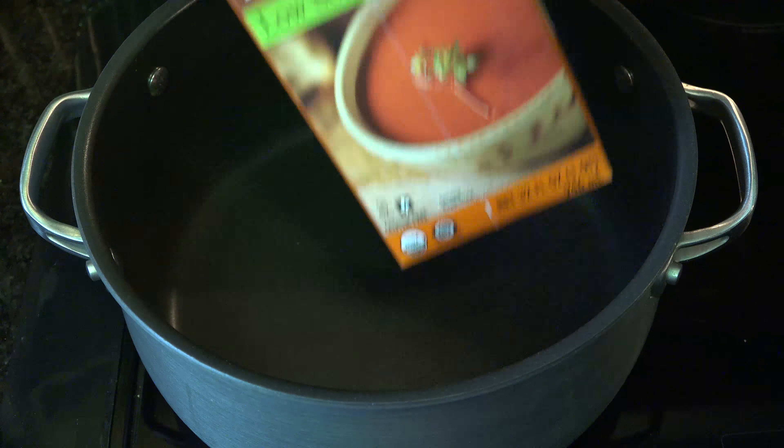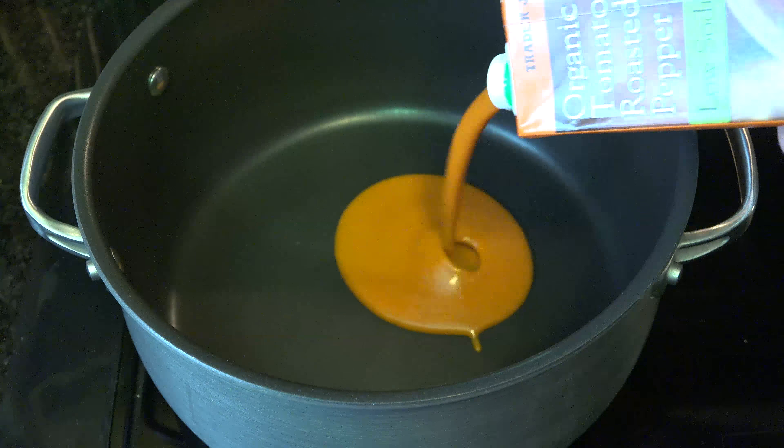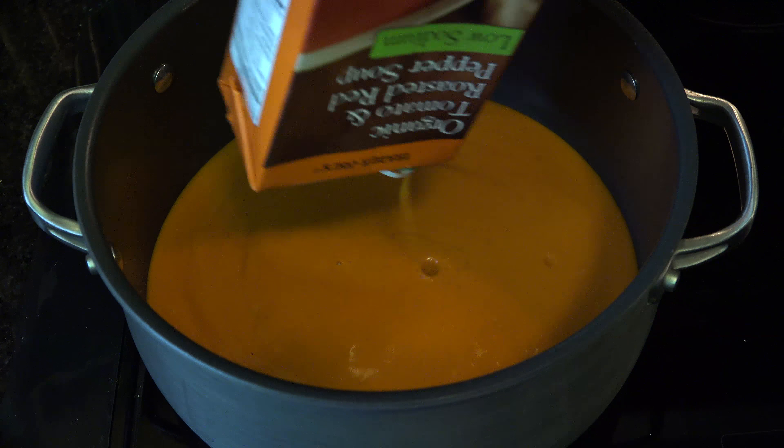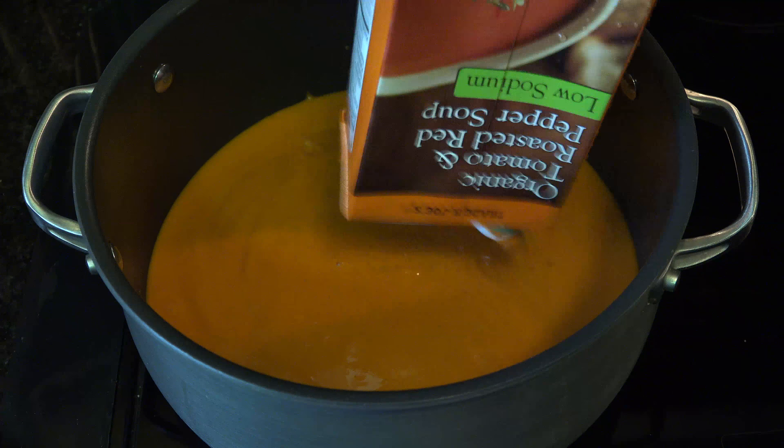To a dutch oven or a small stockpot, add the box of tomato red pepper soup. Add a little water to the box when it's toward the end and swish it around to get all the soup from the inside.